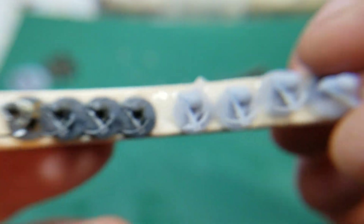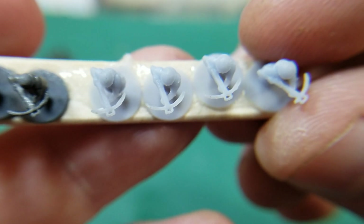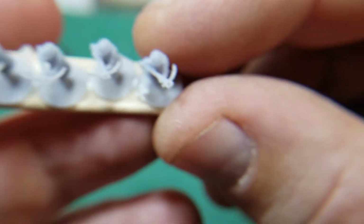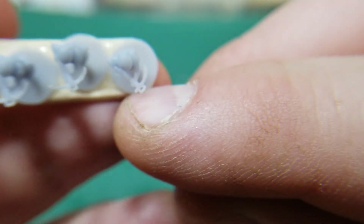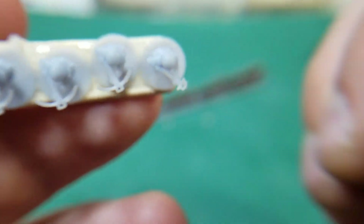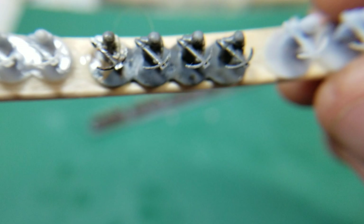I'm pretty amazed with how detailed they came out. You can see it's got the little foot stand for pulling the crossbow back and everything. Some of them miscasted or broke after I got them, just because they're fairly delicate — that's something to keep in mind when modeling.